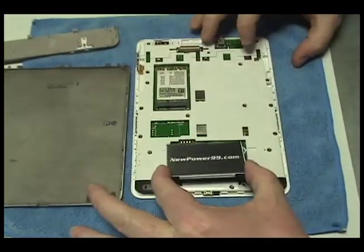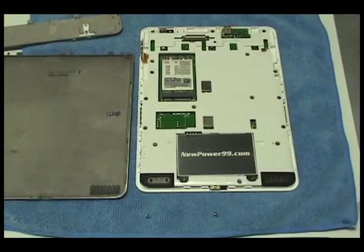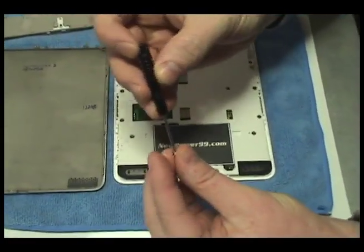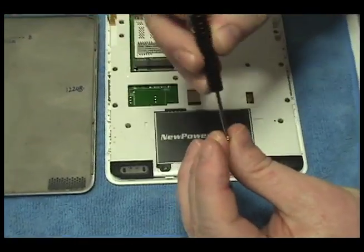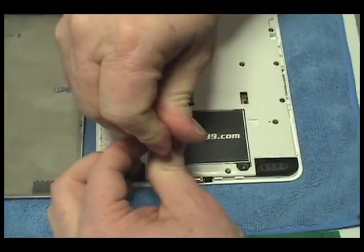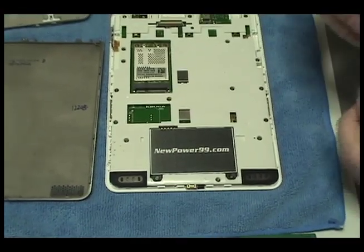Replace the original battery with an extended life battery from NewPower99.com. Replace the two screws securing the battery.